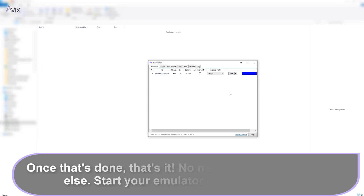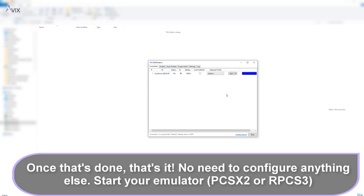If that is the case, you need to do a fresh install of the bus driver again. Once that's done, that's it — there's no need to configure anything. The default profile is usually sufficient enough for most people since it maps out the correct buttons of the controller to the program.